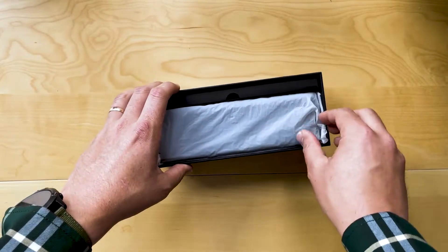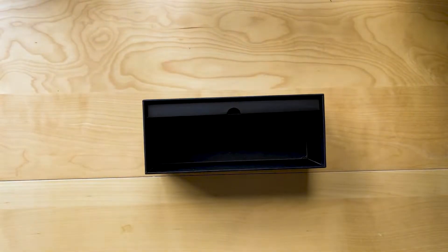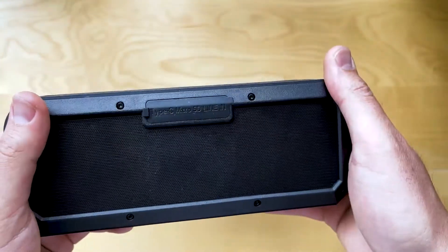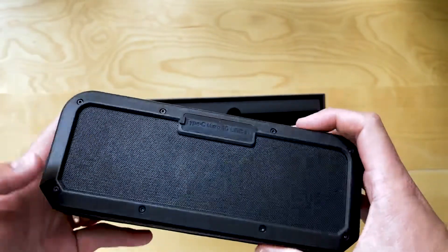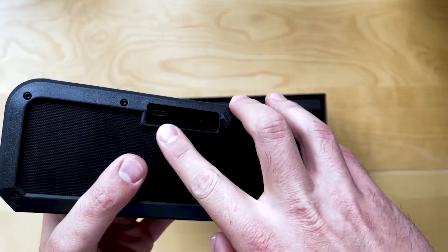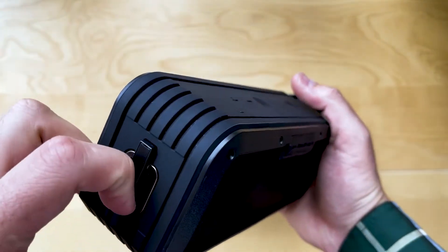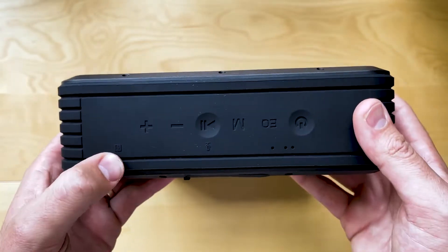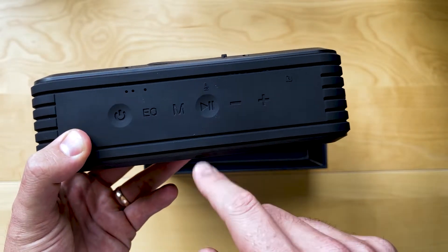Let's get the unit itself out. Pretty good looking thing. That's all rubberized, super rugged, super hard plastic. Opening this up here: USB-C, micro SD card, headphone in — 3.5mm. Got a little connecting point for a lanyard, which is pretty great. That's your NFC touch point connection for those Android phones.